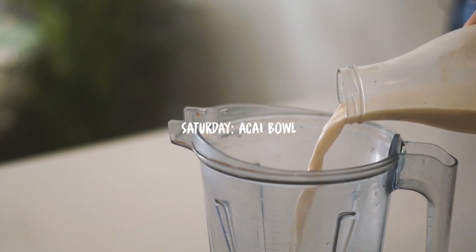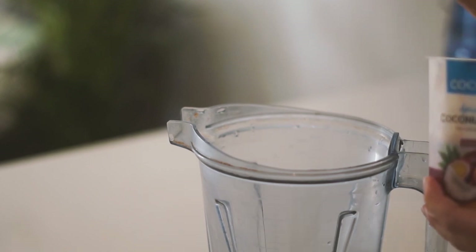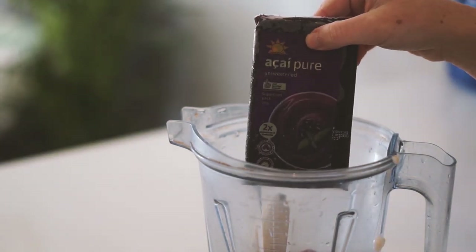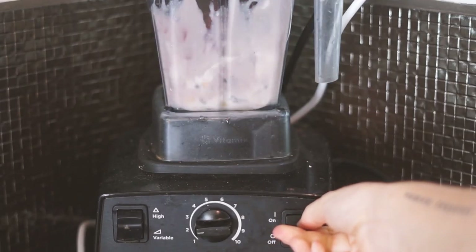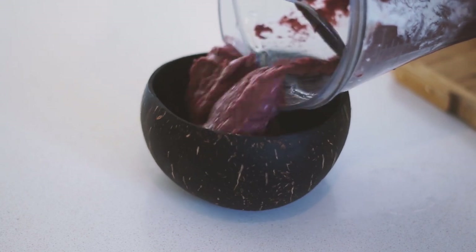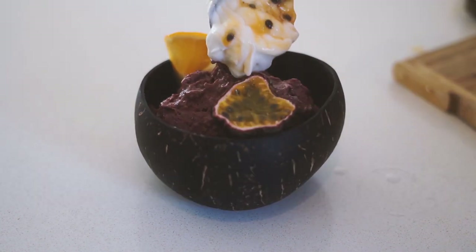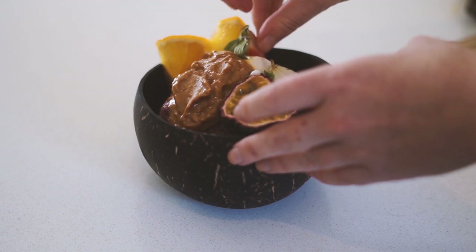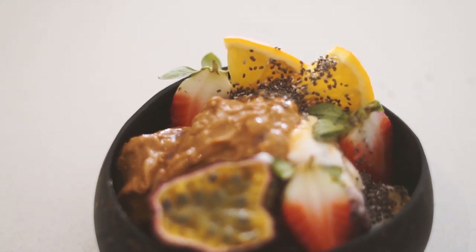Now moving on to Saturday — it's the weekend, heck yeah! We're having an acai bowl, one of my favorite foods in the whole entire world. I started with some plant-based milk, passion fruit coconut yogurt, frozen bananas, frozen raspberries, and an acai packet — I use Amazonia acai pure in all my acai bowls. I blended it up until it had a nice thick consistency, then topped it with fresh orange, passion fruit, coconut yogurt, peanut butter, fresh strawberries, and chia seeds.